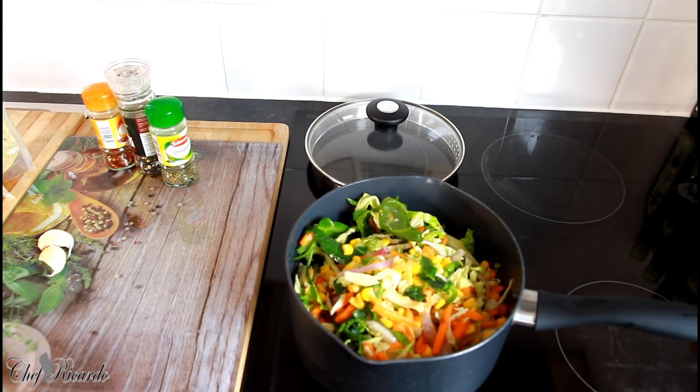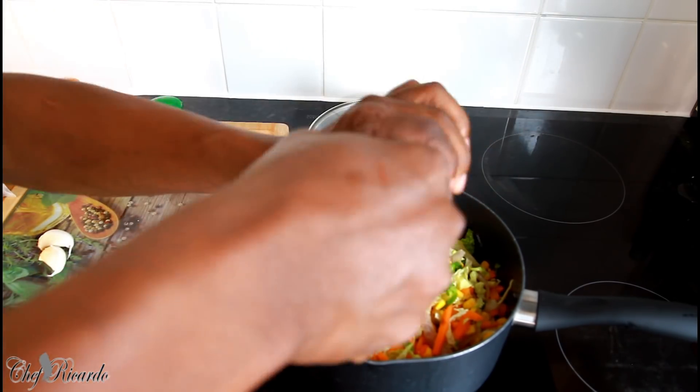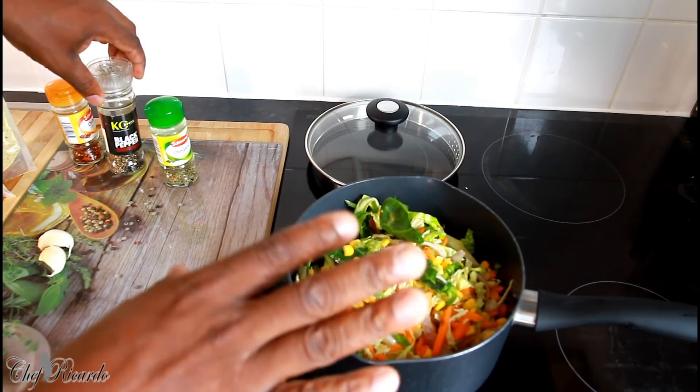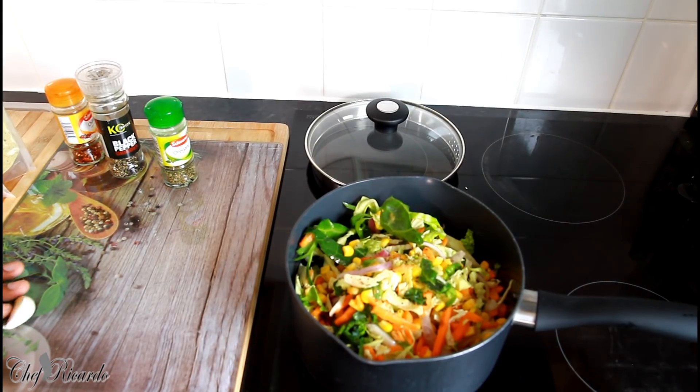The second thing I'm going to do is crack a little bit of pepper. This is a very quick, simple stir fry vegetable dish — it's an amazing recipe, I love this one. Very easy. Now I'm going to crush some garlic.